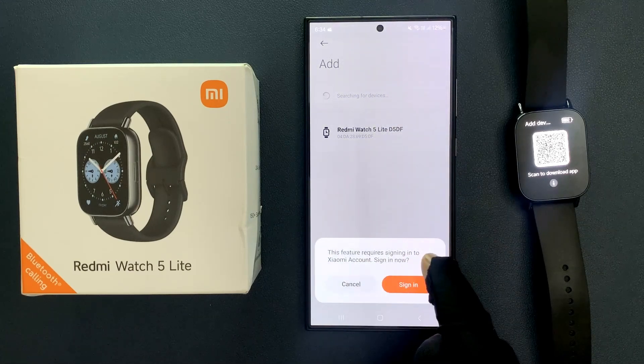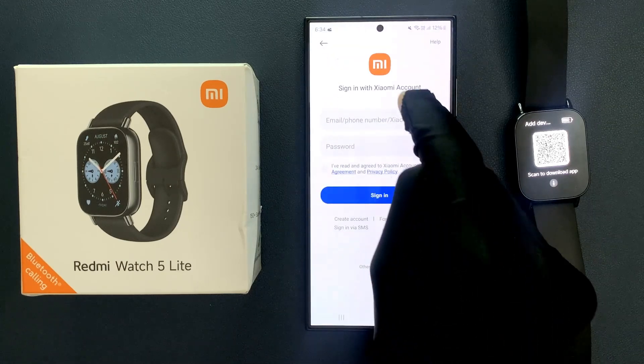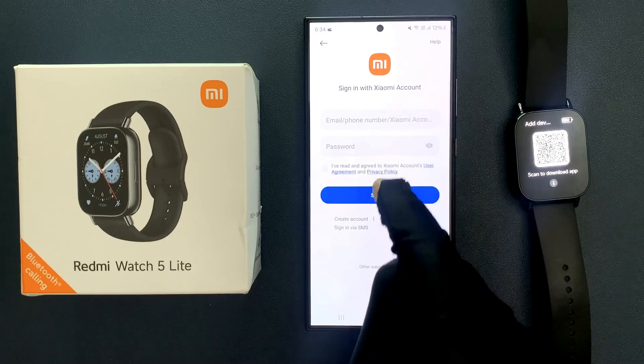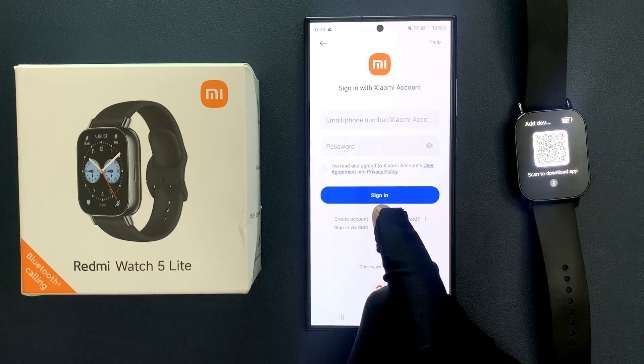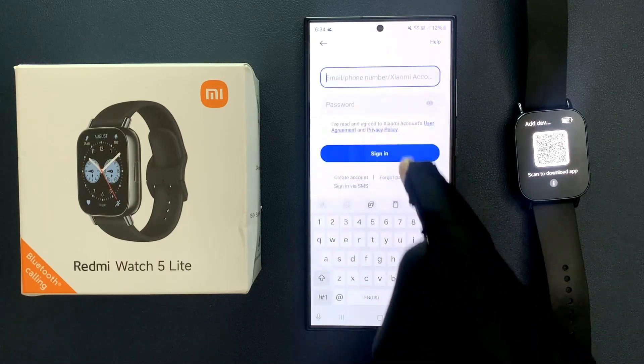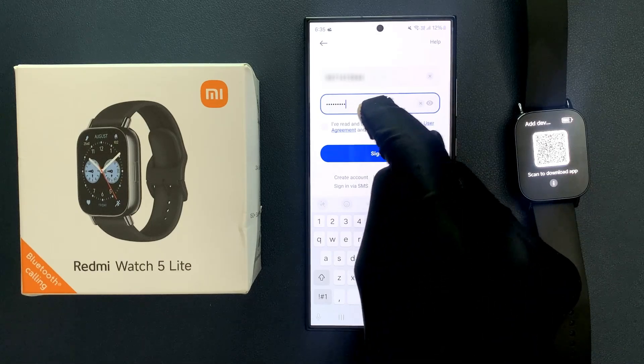A prompt says this feature requires signing into a Xiaomi account. Tap on Sign In. And guys, if you don't have a Xiaomi account, you can create one by tapping on the Create Account link. I already have one, so let me enter my credentials.